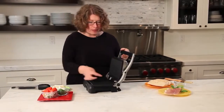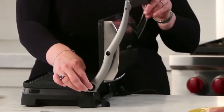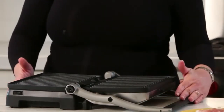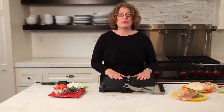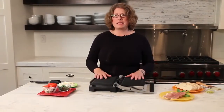Here on the side of the unit there's a black button, and when you press it in it releases the handle. You then lay it down flat and the handle becomes the leg, giving you a nice wide cooking surface. So if you want, you could do vegetables on this side and maybe a piece of chicken or fish on that side — you can mix it up.